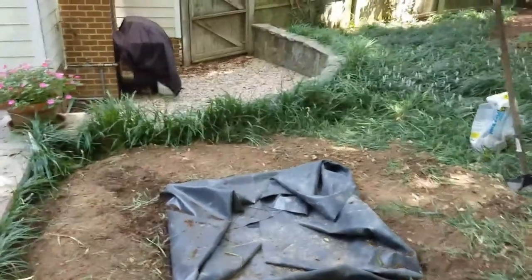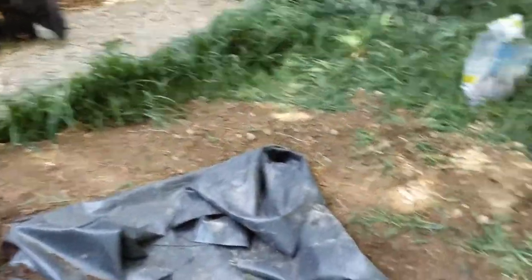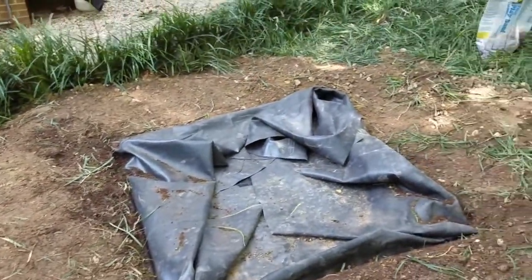Now we've got the berm tamped around the perimeter there. You probably can't see it in this video, but it is sloped back in toward the basin. So what we're getting ready to do right now is unfold that liner out onto the berm.